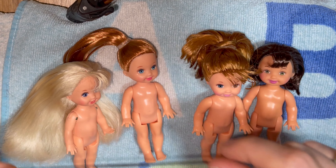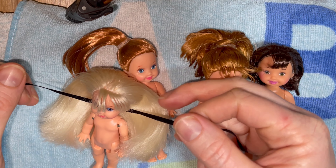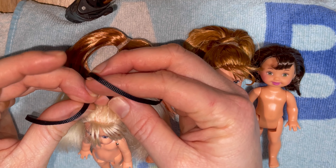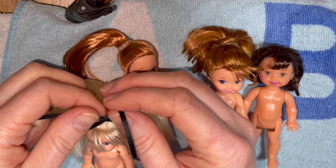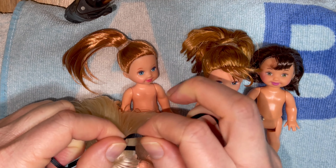I'm just not confident enough to use heat styling tools on her hair, which is what she really seems to need. This doll here, the Liana with dark hair, is perfectly fine the way she is, and the blonde Kelly I also decided to leave with her hair down. Next we're just going to apply these ribbons — just gently secure them around their head and tie them off into a bow.